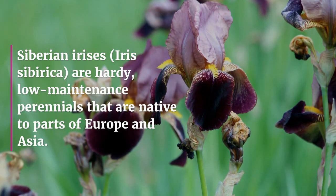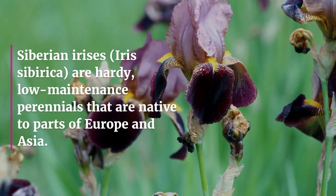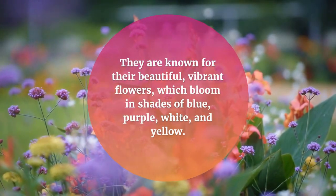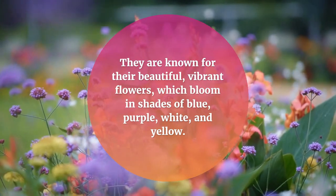Siberian irises are hardy, low maintenance perennials that are native to parts of Europe and Asia. They are known for their beautiful, vibrant flowers, which bloom in shades of blue, purple, white, and yellow.